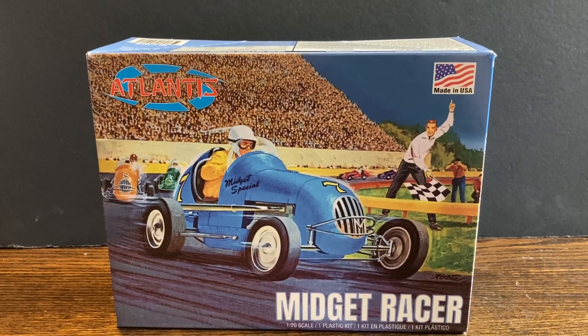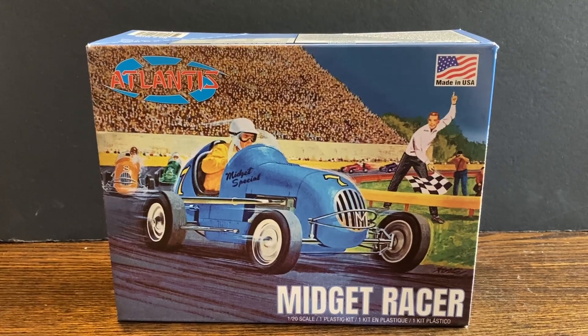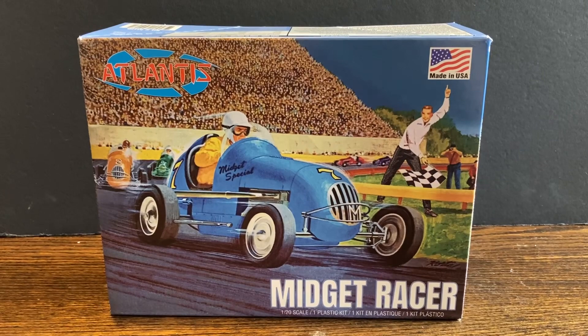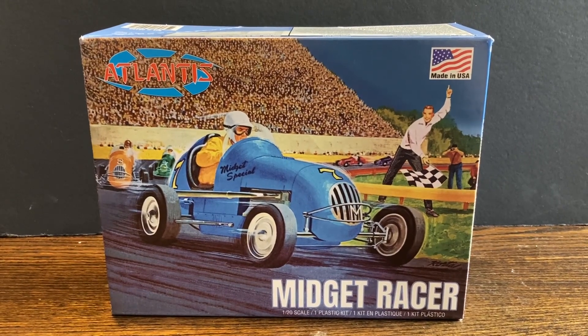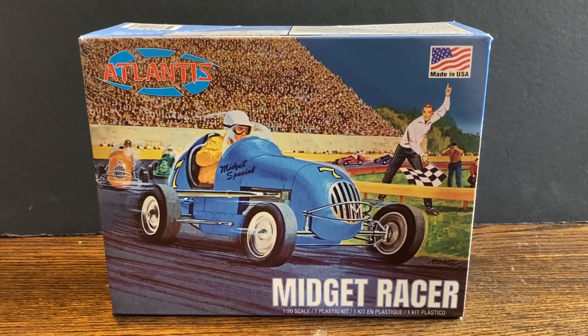I have black paint for the wheels and some blue paint for the guy's outfit. I hope you enjoyed this video - some of it doesn't have any talking, just music, and then the rest of it does have talking. Thank you for watching.